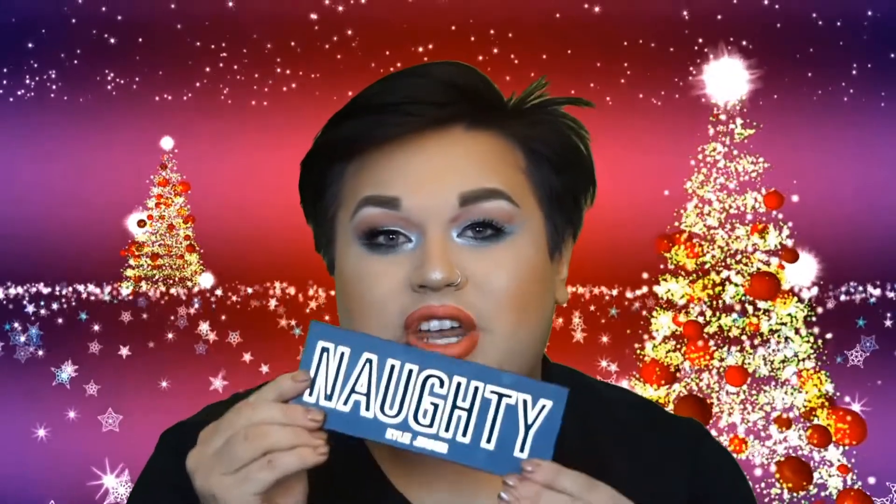Hi guys, welcome back to my channel. Michael Trey here. Today we are doing a review slash tutorial on this look right here using the brand new Kylie Jenner Naughty palette from her Christmas collection. So if you want to see how we created this look, then please keep on watching.